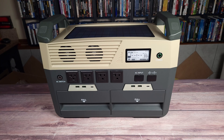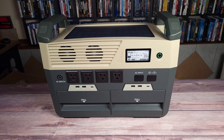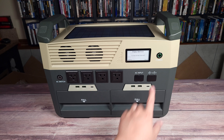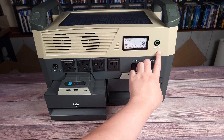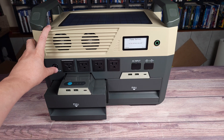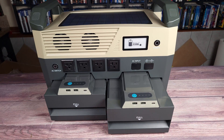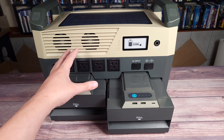Another great feature is the modular design. I'm typically not a fan of larger capacity power stations simply because they are much heavier and harder to move, but this one solves that problem. Once you click here twice, it'll say pop-up battery, and you confirm with the buttons over here — the batteries actually pop out. This power station has two batteries on the front that are removable. By removing these, you can divide the weight into three different pieces, making it much easier to transport.